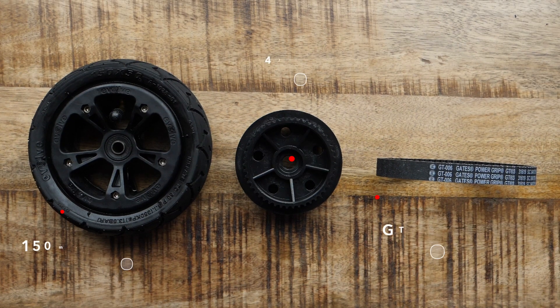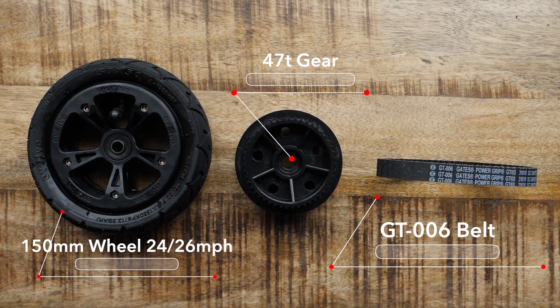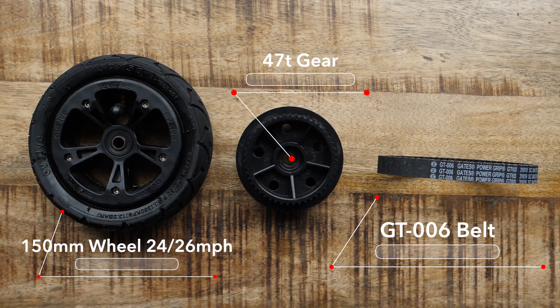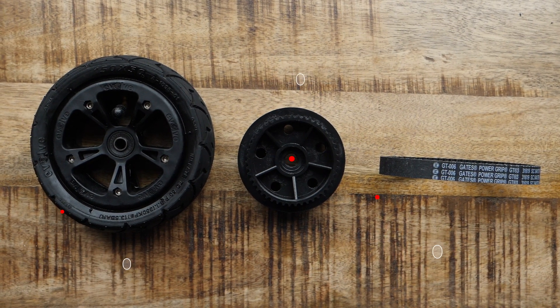Now moving on to the all-terrain wheels — again we're going to start with the smaller wheel and work our way up to the largest. This is the 47 tooth gear setup with the 6 inch AT wheels. This is my favorite setup. In terms of top speed I'm getting around 26 miles an hour pretty consistently. In terms of the acceleration I'm going to rate that as moderate and the braking as good.